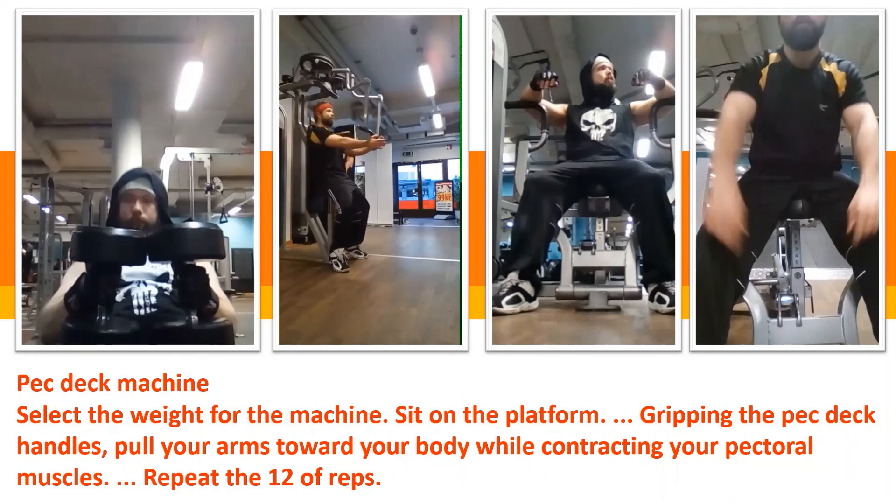This is the pec deck machine. Select the weight for the machine. Sit on the platform, gripping the pec deck handles. Pull your arms toward your body while contracting your pectoral muscles. Repeat for 12 reps.